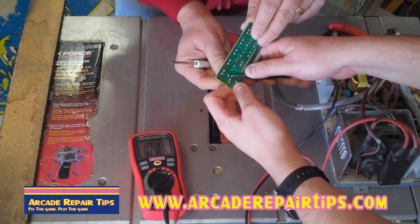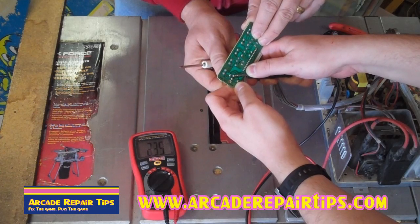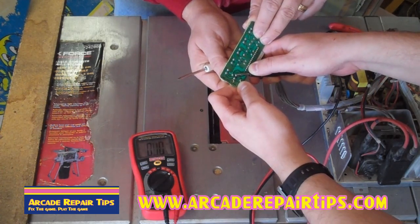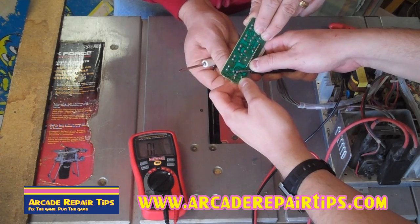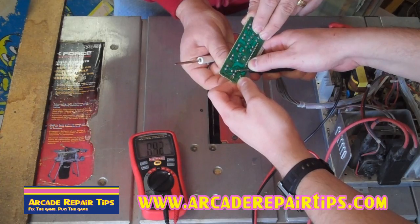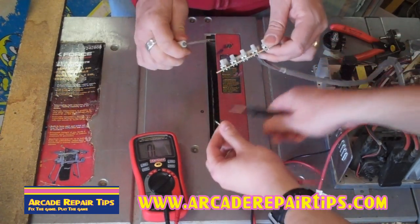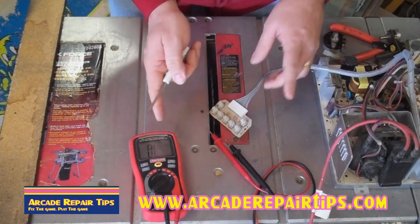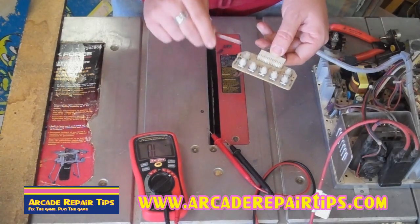Now let's read the resistance and see how it reads. Going back to the 10K pot — there it is, right at 10K. Watch as I turn it: the value is going down — 7, 5, 4, 3, 2 — and if I go all the way we are getting virtually nothing. Now I will turn it back up and we get 10. So this pot read across at 10K, went all the way down to zero, and all the way back up to 10. This one is good.